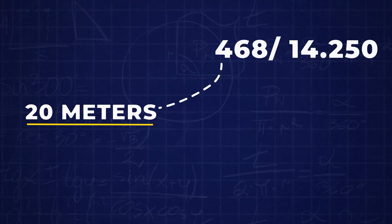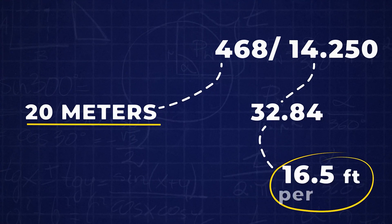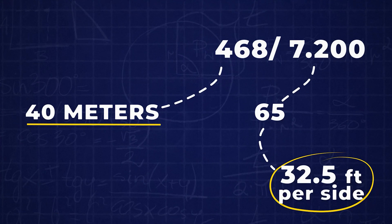I went ahead and made some notes on the lengths I need. When I calculate out the 20 meter dipole, 468 divided by 14,250 tells me each side needs to be about 16 and a half feet. On the 40 meter dipole, each side needs to be 32 and a half feet. We'll use those measurements to cut our wire.